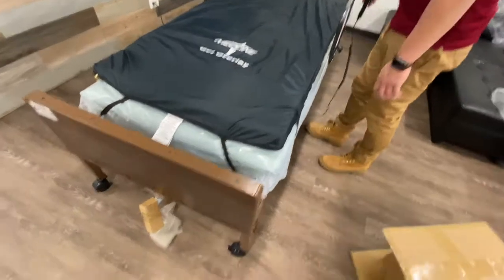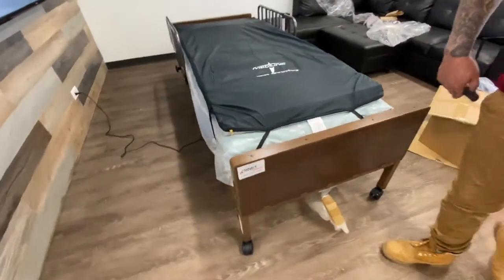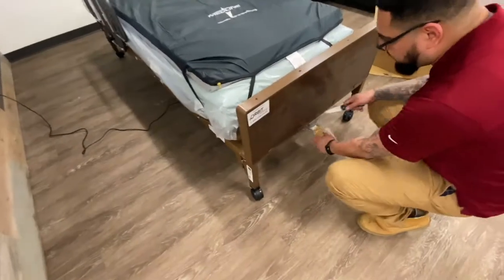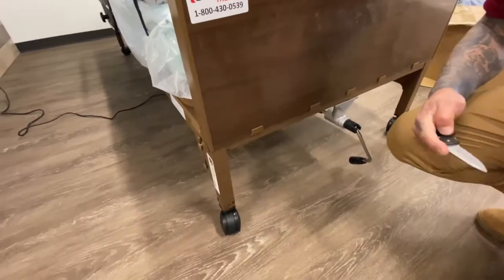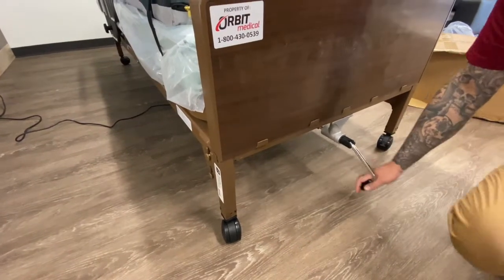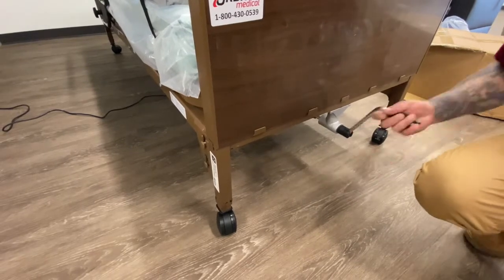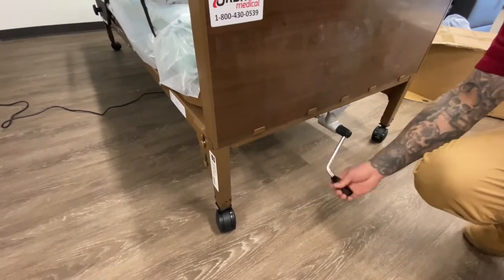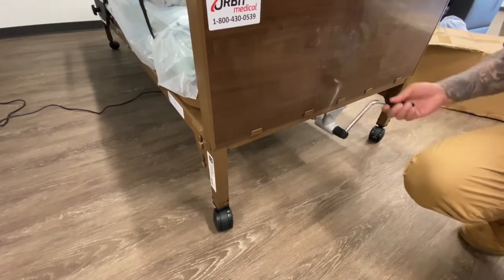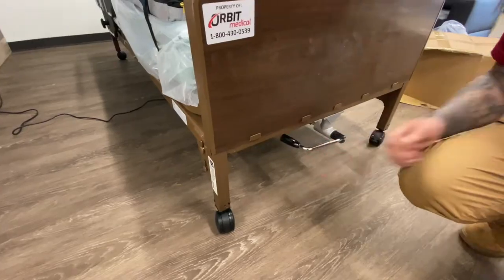This is going to be the lowest setting on the hospital bed. If you need to raise the bed to make it easier to transfer the patient in and out, you'll use this handle — bring it out and crank it. Crank to the right and the whole bed goes up; crank to the left and it brings the bed down. Whenever you're done cranking, fold the crank and tuck it in.